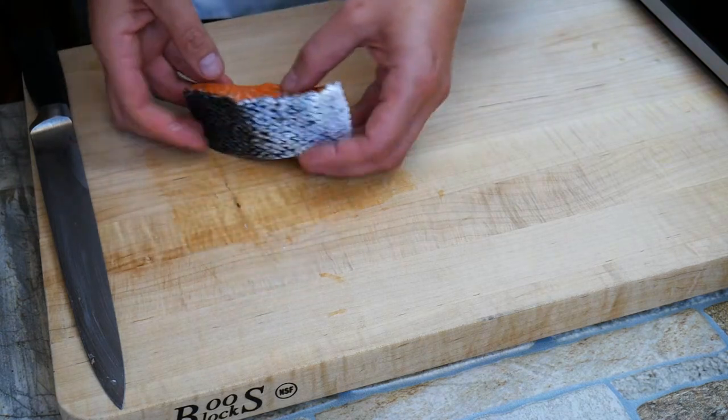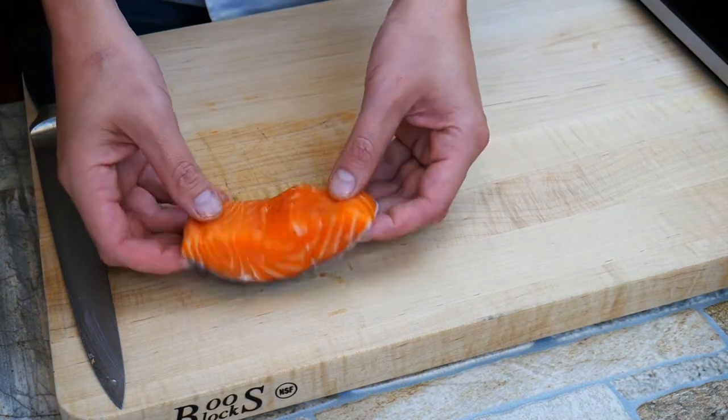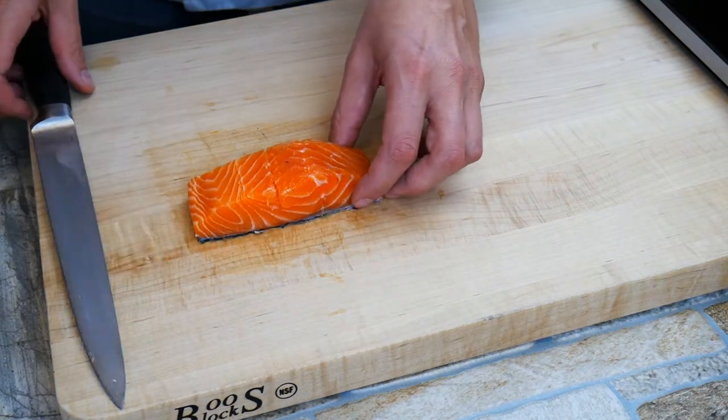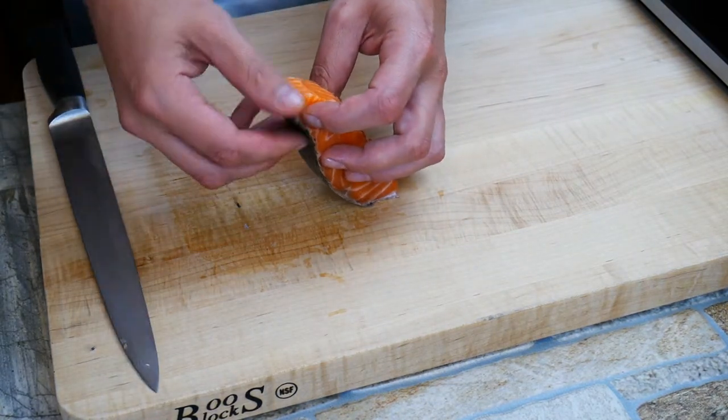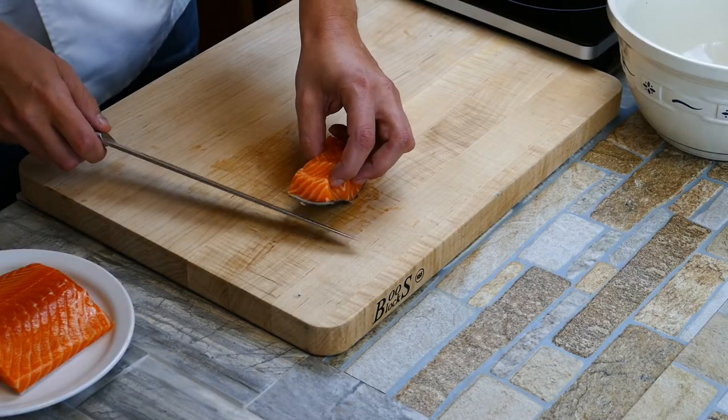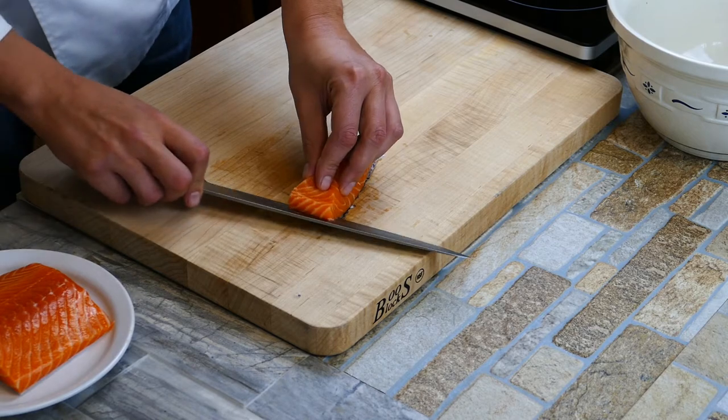We've got our portioned-out piece right here. Take one last look — make sure there's not any pin bones in there, little bitty micro bones that you don't want to eat. It's always good to inspect that yourself. So what I'm doing is I'm looking for a side that I can start with the knife, and I'm going to place the knife underneath to get a little start.